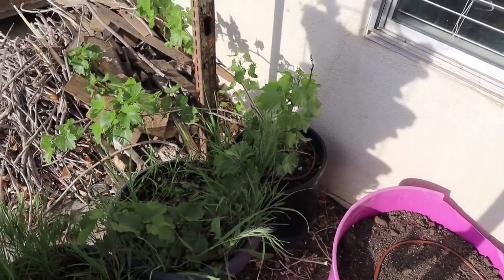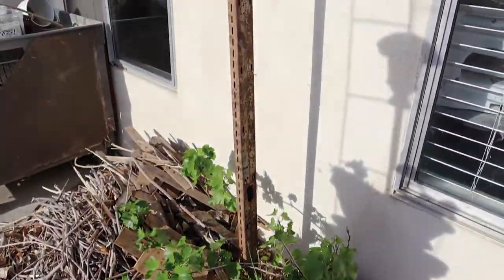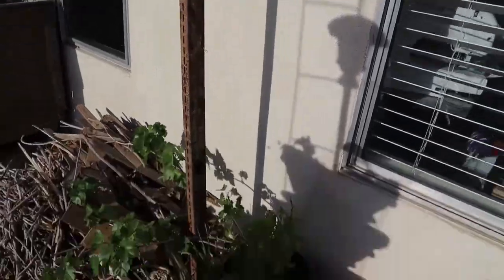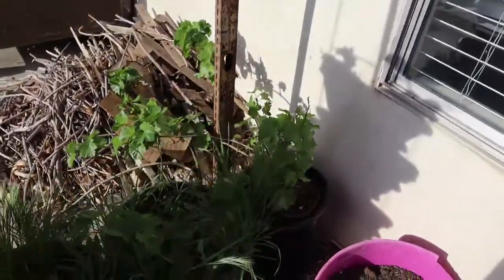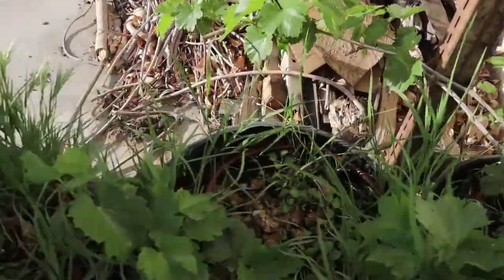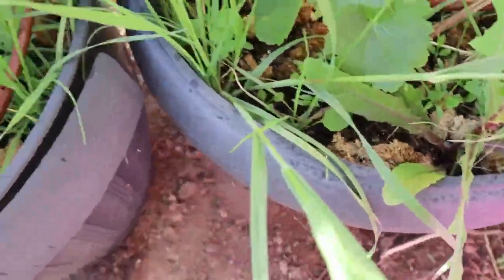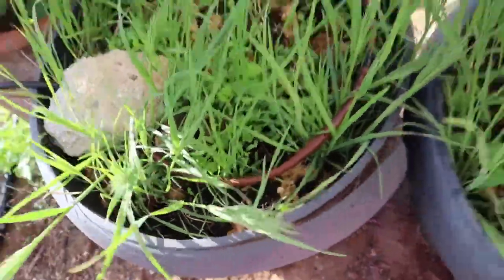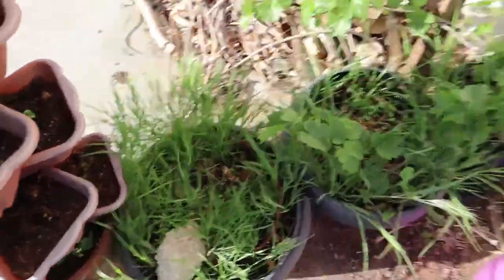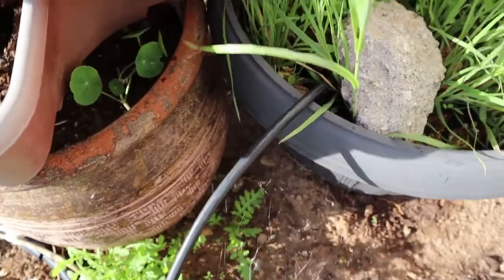My grapes came back to life and I just have to tie them up to this post here. I do have cilantro growing in here. I tried taking the grasses out because the cilantro was slow to pop up and the grass was pulling up some of the cilantro. So I decided to just leave it until the cilantro gets bigger.